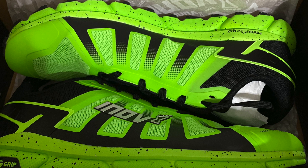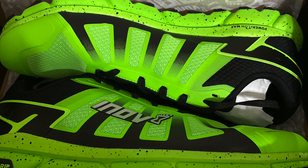What's up dirt junkies? I don't think my feet have ever had more fun on the trails than when I've been wearing the Inov-8 Terra Ultra G270. Stick around and I'll tell you all the things I love about this shoe, including this incredible color, as well as some things I don't love about it. Let's get into it.